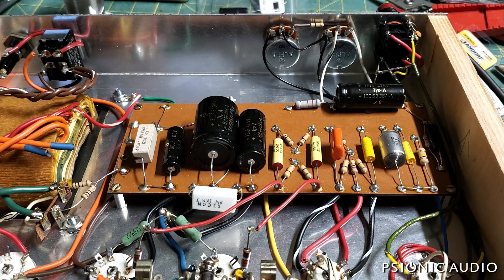The amp no longer buzzes, it no longer hums, it's no longer a fire hazard, and I think the owner is going to be very happy.